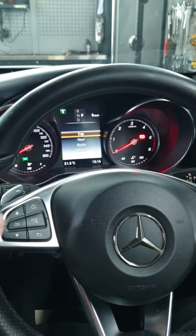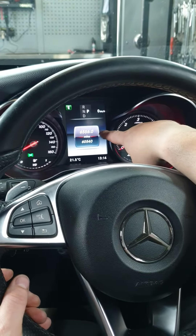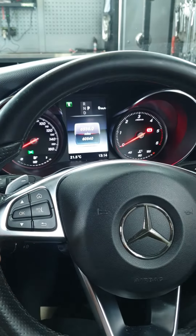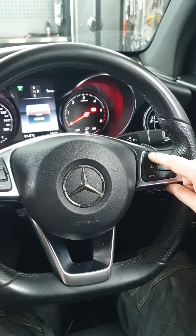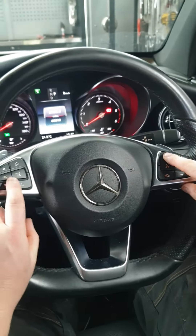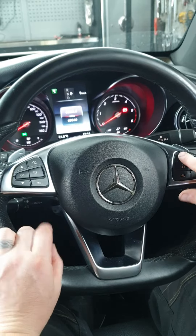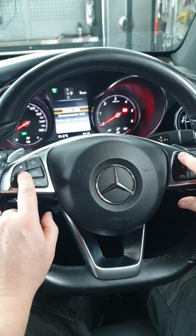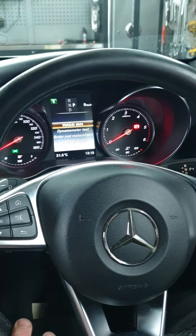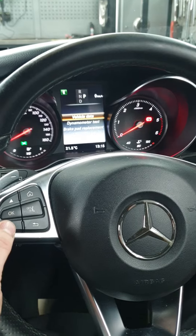Go into the trip section and it comes up with your mileage. Then the phone button on the right-hand side — hold that down, and within one second hold it down again. That brings up a new menu, and you scroll down with the down button.